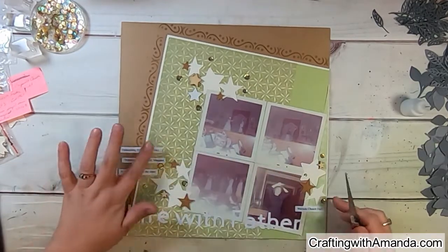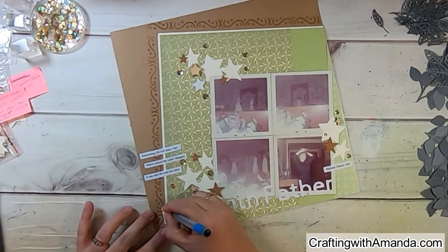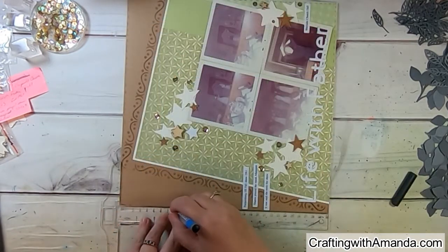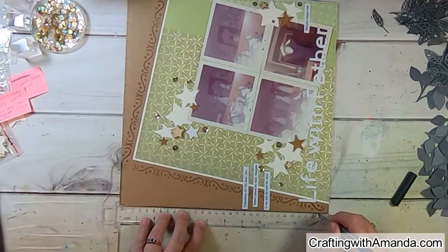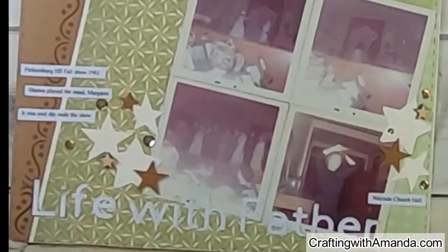The title wasn't standing out enough for me, so I grabbed the journaling pen from Close to My Heart and did faux stitches. I used my T-ruler to add faux stitching around the edge, and in the close-up you can hopefully see that I also did faux stitching over the title itself.